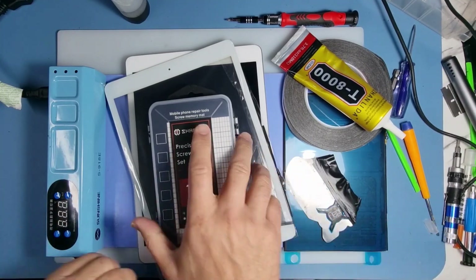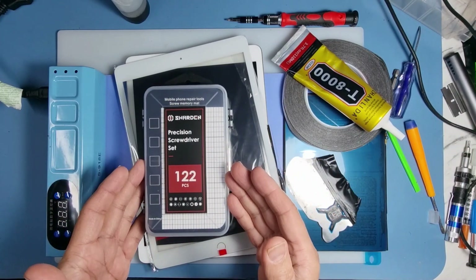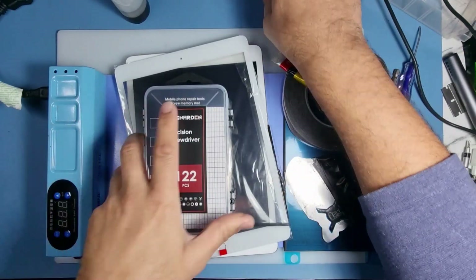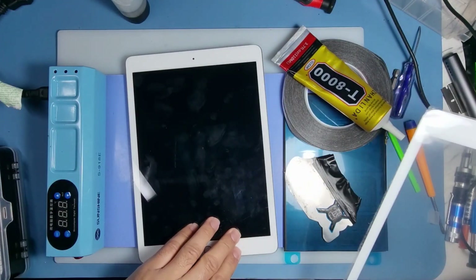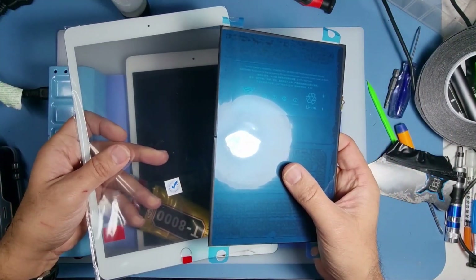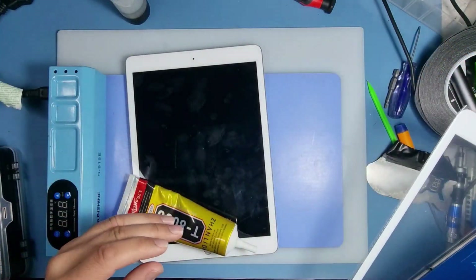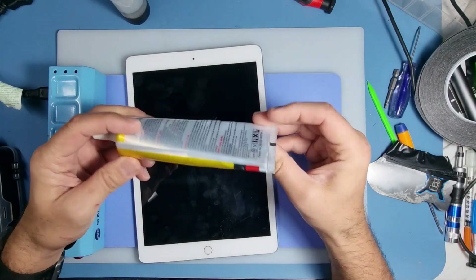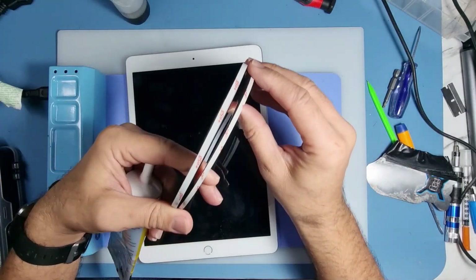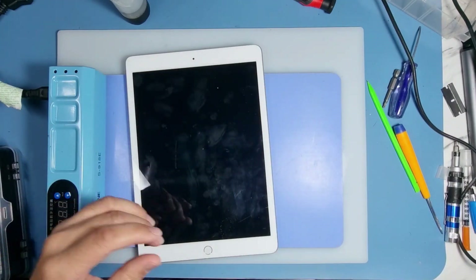Hi guys, welcome to the video. Got an iPad A2197 today, and these are the things we're going to need to repair this device. I've got a toolkit here from a company called Chardon and you're gonna need one of those — just a star screwhead will do the job. The repair on this is the digitizer is broken and also the customer wants a new battery. Battery and digitizer, hopefully that works. We'll also need some glue to bond around the edges, or some double-sided tape for bonding the digitizer down, plus a pry opening tool.